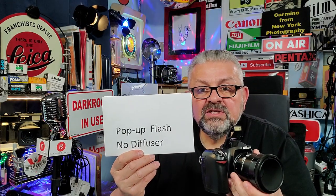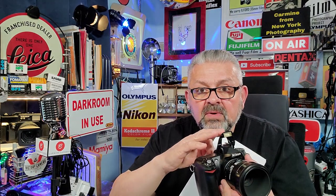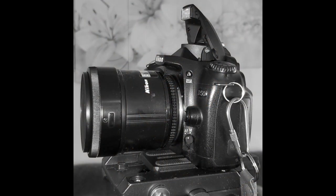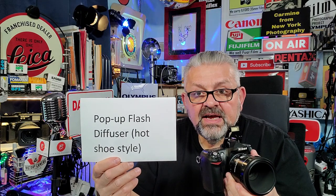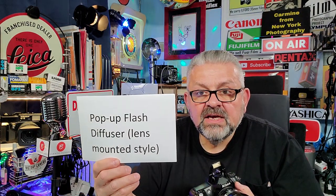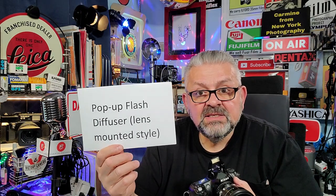The first photo is pop-up flash only, no diffuser — straight out of the camera with no diffuser. The next photo the model is holding shows a card that says 'pop-up flash diffuser, hot shoe style' — a hot shoe style diffuser. The next photograph after that shows the model holding a card that says 'pop-up flash with lens-mounted style diffuser.'